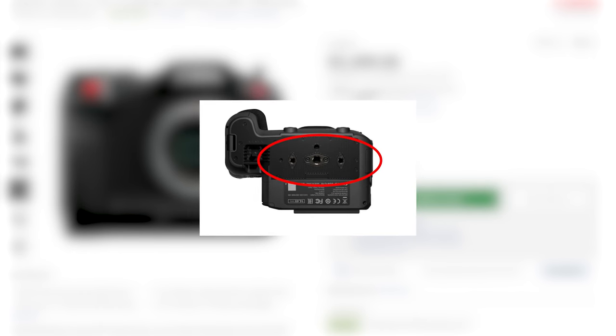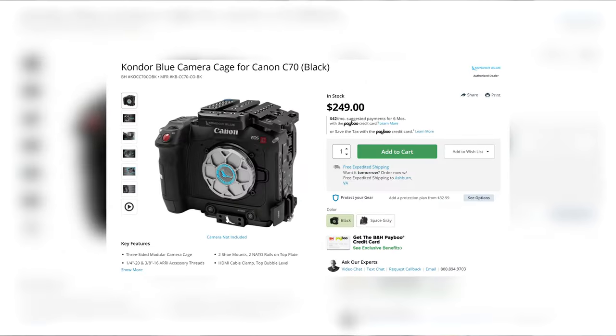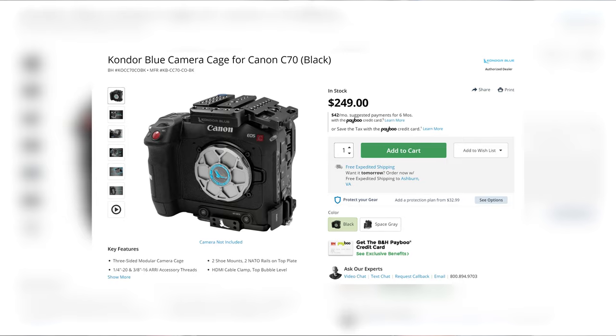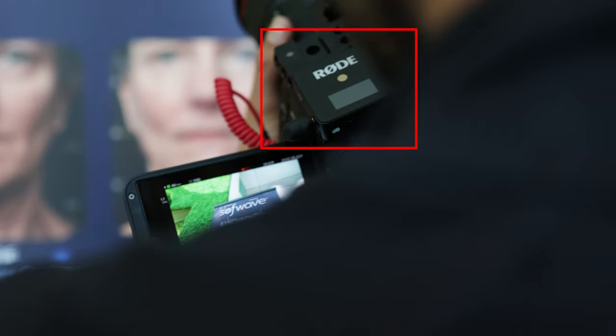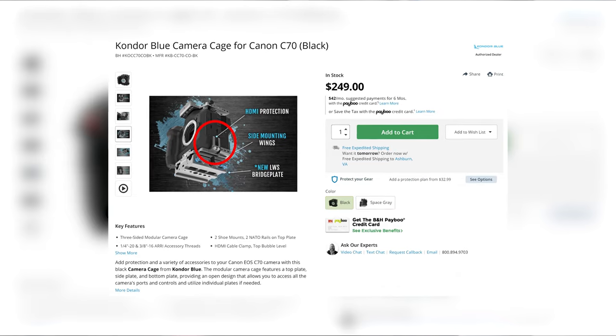Tip number 2 is to use a cage. One of the annoyances I found with the C70 was that I couldn't seem to properly tighten the bottom plates on the camera — they would constantly come loose, resulting in repeated readjustments and loose fitting. The Condor cage fixed that problem. Not only did it give me a sturdy bottom base for different plates, it also allowed me to attach the camera on the center versus the side with its additional standard threads. Additionally, it gave me extra mounting points which came in handy for lav mics and other accessories. It's lightweight, low profile, has an HDMI protector and will fortify your camera against accidental bumps.